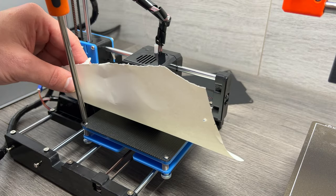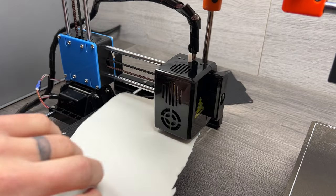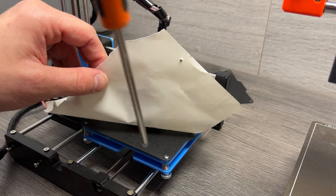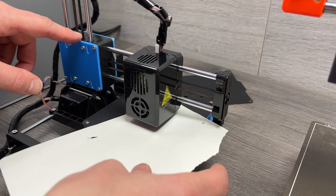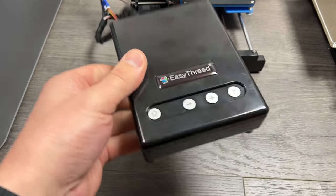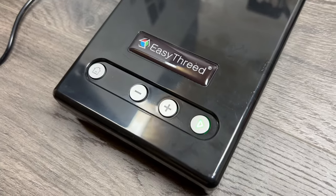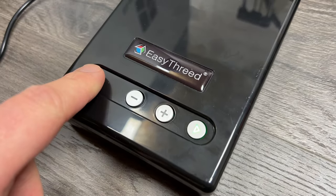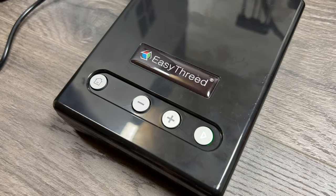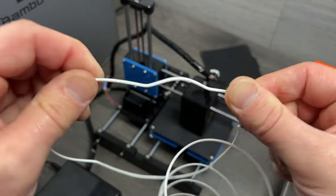Before you start printing you need to level the bed, which is obviously completely manual on a $70 printer. Just hit the home button, then switch off the machine and do the usual paper-under-the-extruder trick in each corner. I'm gonna make it slightly lower than normal because I've got a feeling the bed adhesion on this is gonna be pretty bad. To get a print going you need to use this control box, which has a whole four buttons on it. The home button homes the extruder, the plus arrow loads the filament in, the minus arrow unloads the filament, and the play button starts your print.